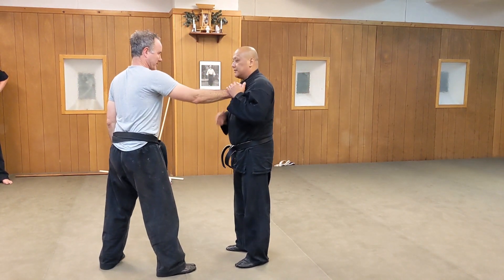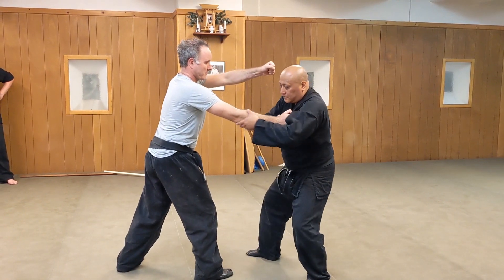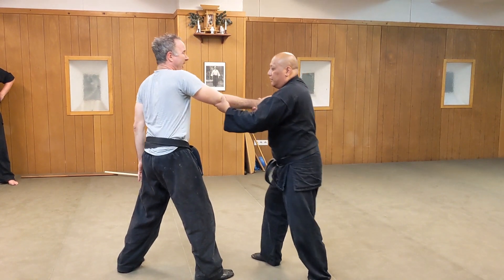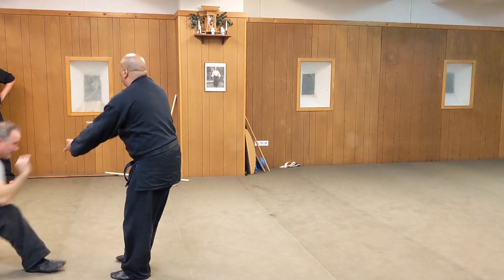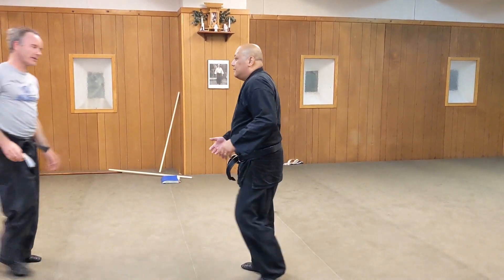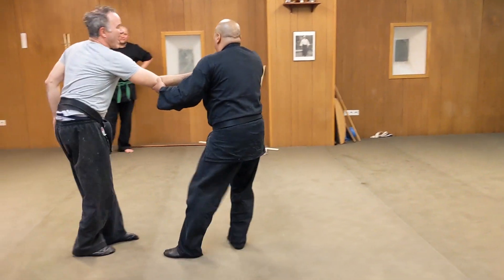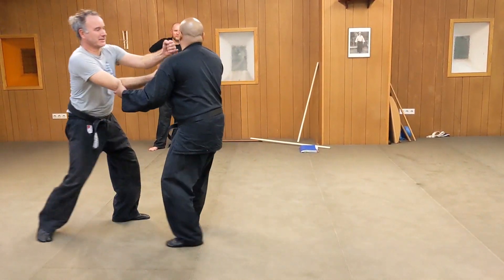What you're not supposed to do is this — even if you got the grip, don't push him away, because all he does is walk away. If he moves away, he can pull again and then he can punch.